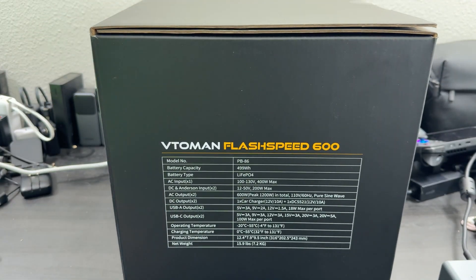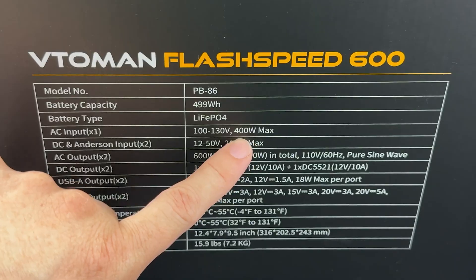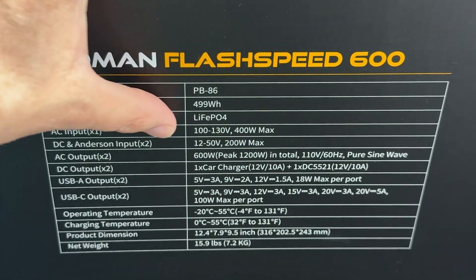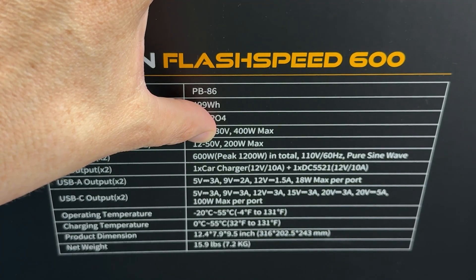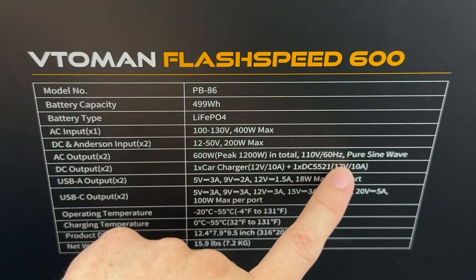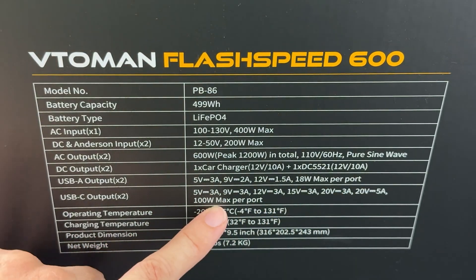Looking at the specifications, it is the PB86. It's LiFePO4. It's going to be 400 watts max for the AC input, and DC Anderson input at 200 watts. That means solar up to 50 volts, which is pretty cool because 50 volts opens the door to a lot more different panels that can be connected to it. And 600 watts peak, so it'll surge up to 1200. It's pure sine wave.